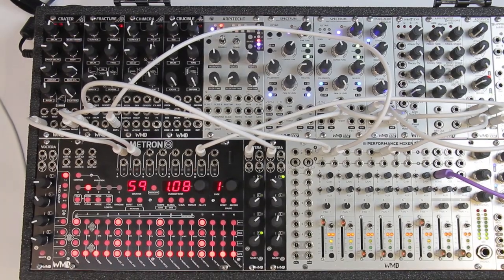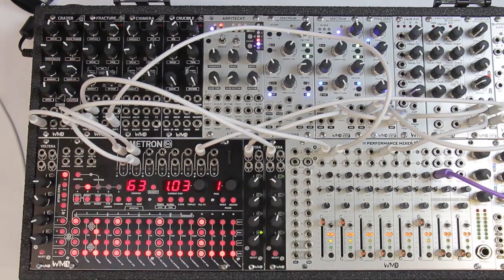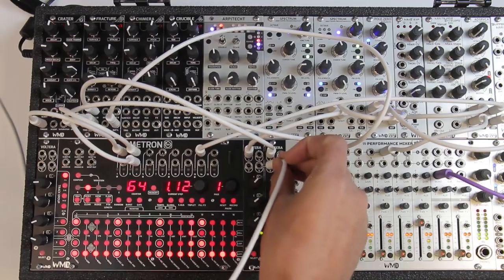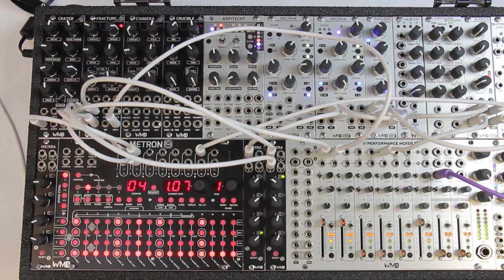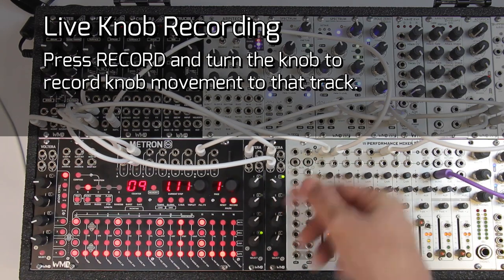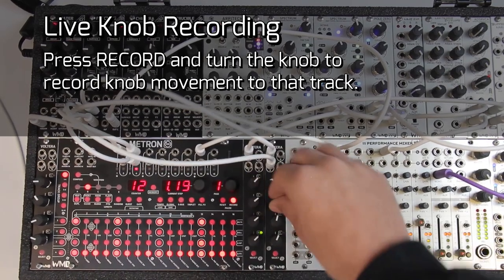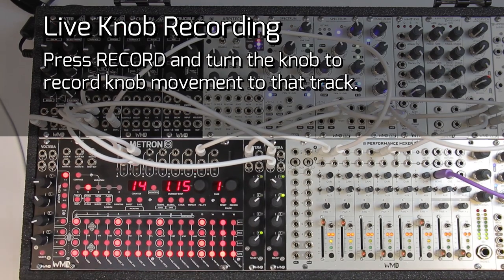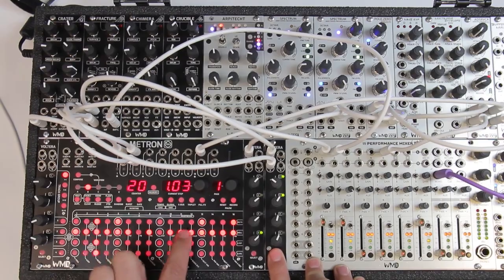Now I'm going to add some ticks — 16th notes across — and run that channel into the tick input of Fracture. I'm going to go out of Volterra channel 2 into the surface input on Fracture and record some voltages. To record voltages, just hit record and now we're record-enabled — turn the knob and we're actually recording CV, recording our knob movements in real time. Turn record off and that's in there. We can hold select to see the voltages — I have voltages changing on every step, so I'll take some of those off.